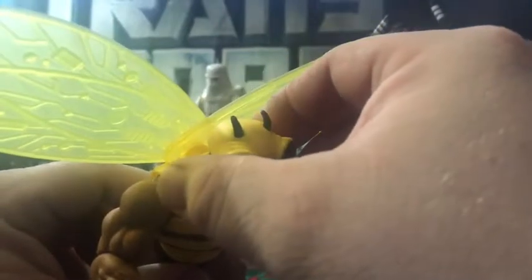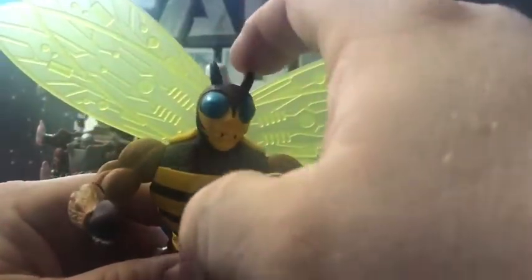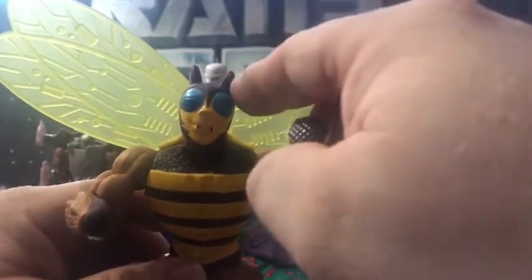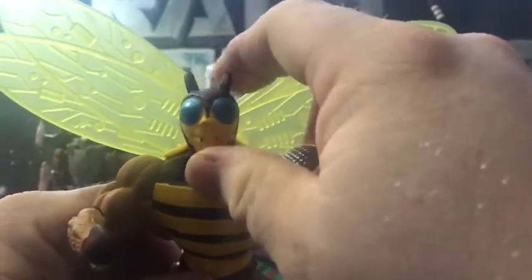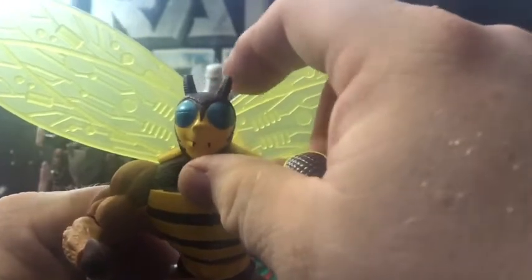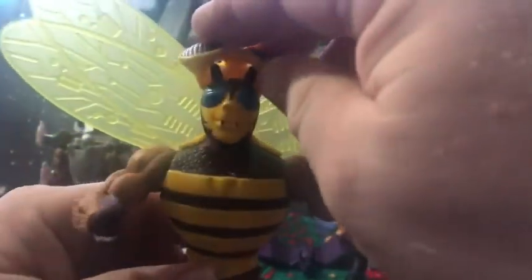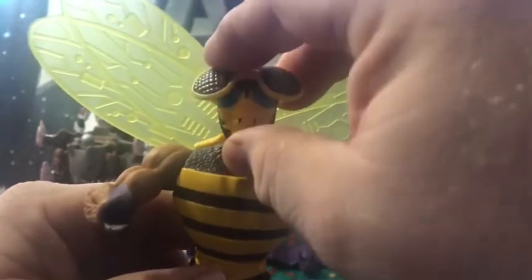His helmet — on the original it just kind of sat on the top of his head, but this one he's got the antennas. And look at that friendly face! "Hi friends, I'm just gonna sting you and inject some orange venom in ya." Not a bad face — he looks very jovial and happy because he is a hero.